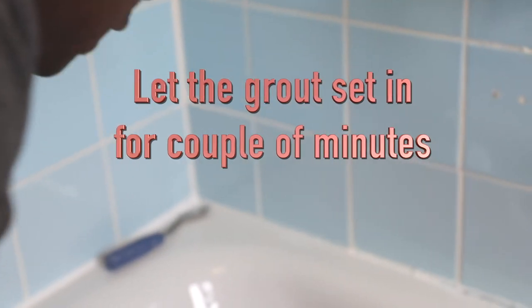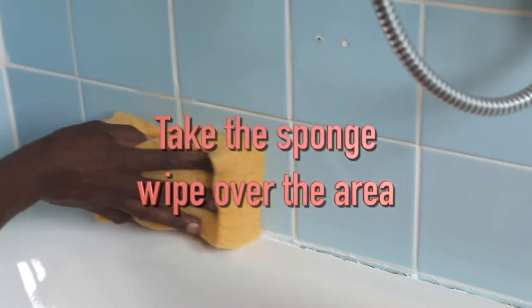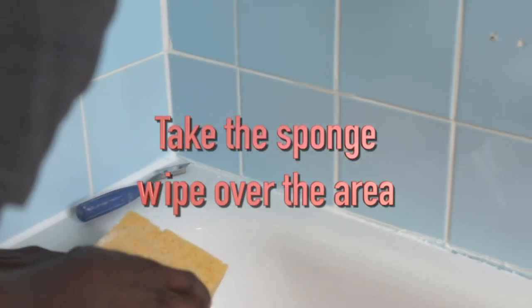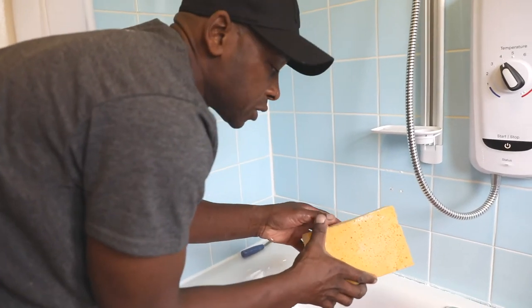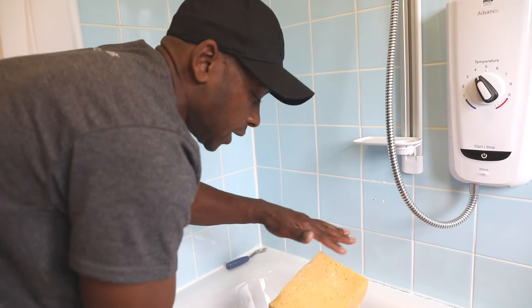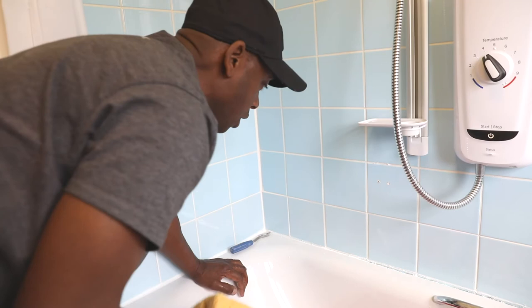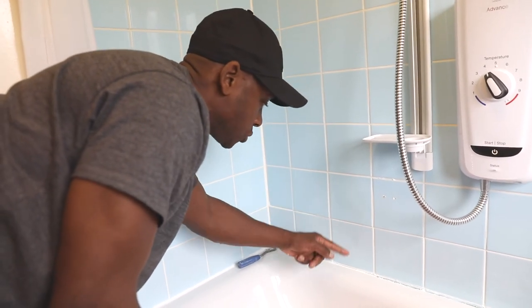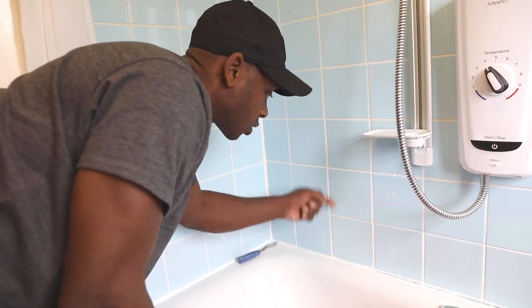You can leave that for a couple of minutes to let it set in. Get your sponge and give it a good ring out so there's hardly any water left in the sponge. Then just take your sponge and wipe over the area. Once you've wiped it on one side, spin the sponge over so you've got a nice clean but still moist side and wipe again. That will take off any residue around the tile and any high spots on the grout joint.